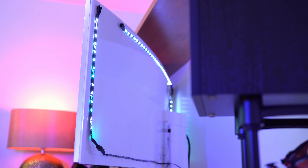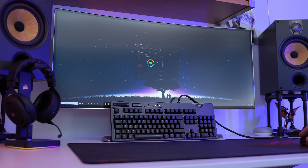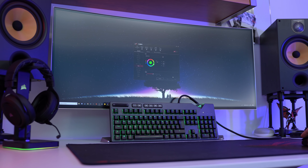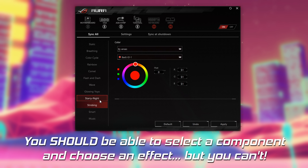You can synchronize the lighting with other ASUS peripherals as well, and there are so many effects to choose from. Because each strip is addressable, it can display multiple colors at the same time, so you can get some moving effects that really do look awesome. But while the software is fairly easy to use, it does have a bit of a glaring issue at the time of filming.